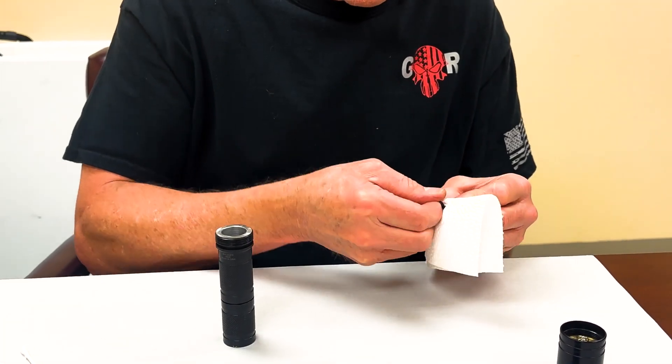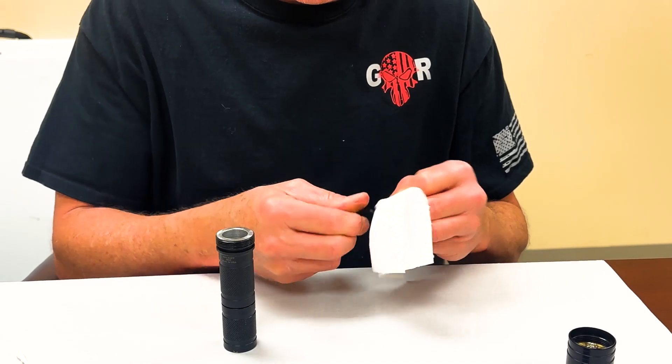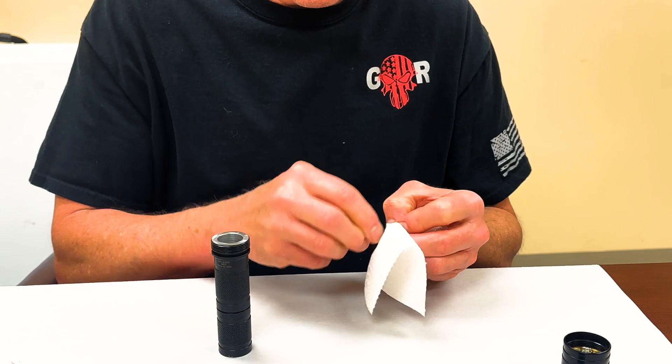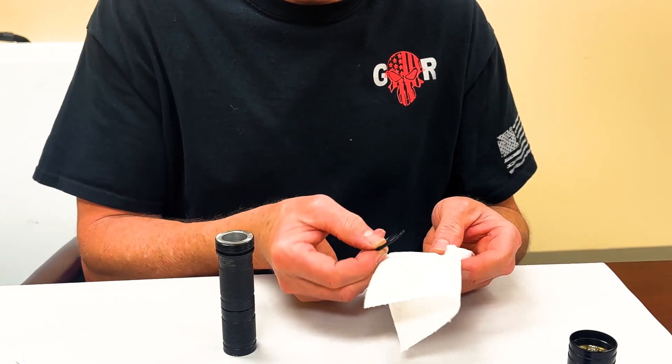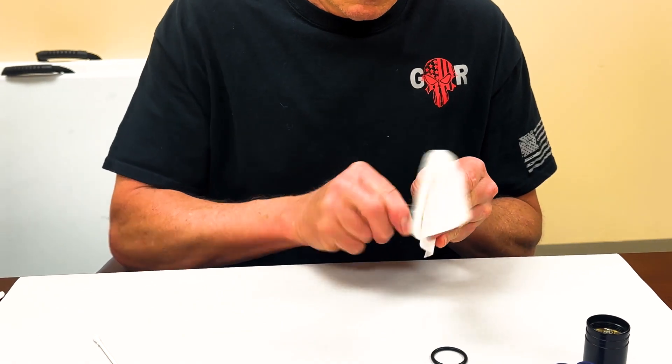I try not to use solvent on the o-rings because it can eat into the rubber and damage it if you're too aggressive with it. Just a good wipe on there is good — like the front there, a little bit.